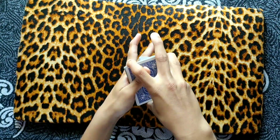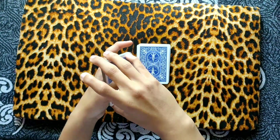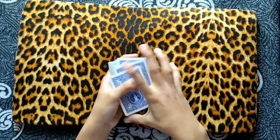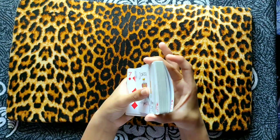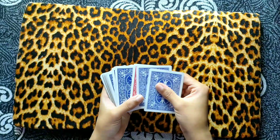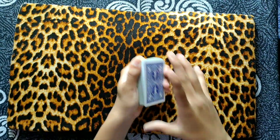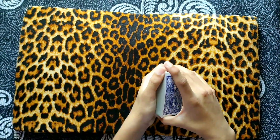Now you have to perform some false shuffles. If you want tutorials on this shuffle, comment down and I will surely make it. Here you can see that the red card is still third from the top. Now you have to perform a simple overhand shuffle while maintaining that card third from the top. After that, perform the riffle force — you are riffling here and then you ask the spectator to say stop.